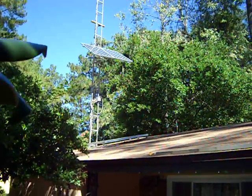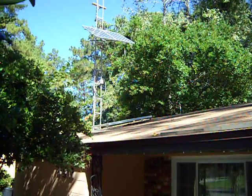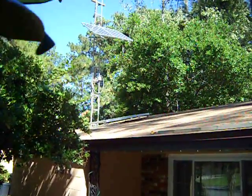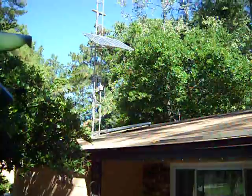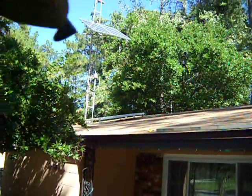Hello YouTube. This is my solar update here in Florida again. As you can see, I've added another panel on my roof. That's 195 watts down there, and I've got 250 watts up at the top between the two panels. So you can do the math there.